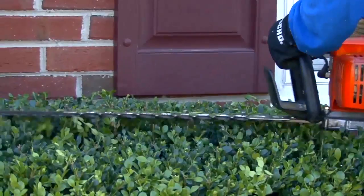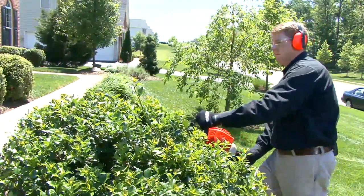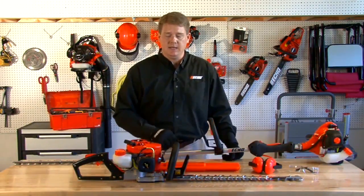Those are some of the applications and tasks you'll be performing with your gas hedge trimmers. Now let's talk about some of the safety features you'll need to consider when selecting your next gas hedge trimmer.